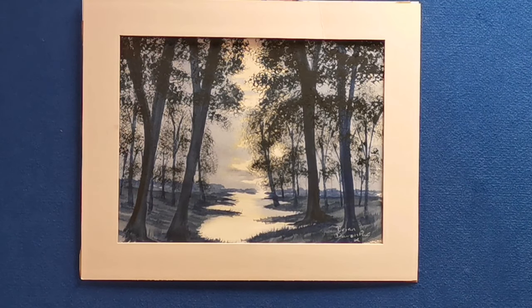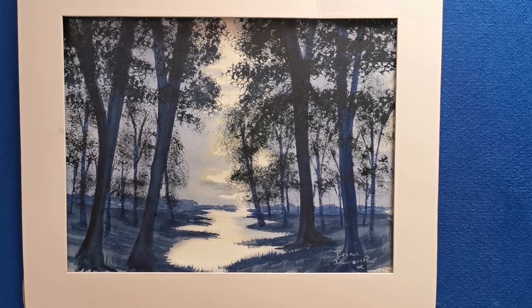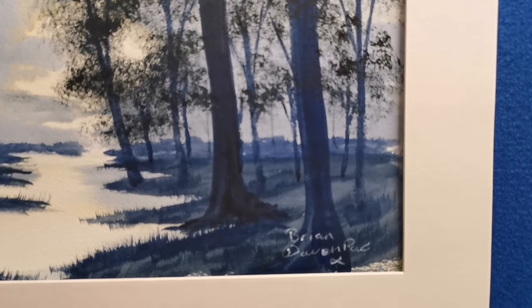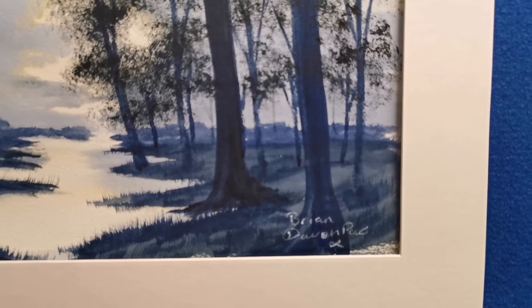There's the finished picture — you've got the light in the centre there drawing you in. I thank you for watching. Hope you enjoyed this video as much as I enjoyed making it and painting it. Hopefully see you next week where we'll be painting snow. Thank you for watching.